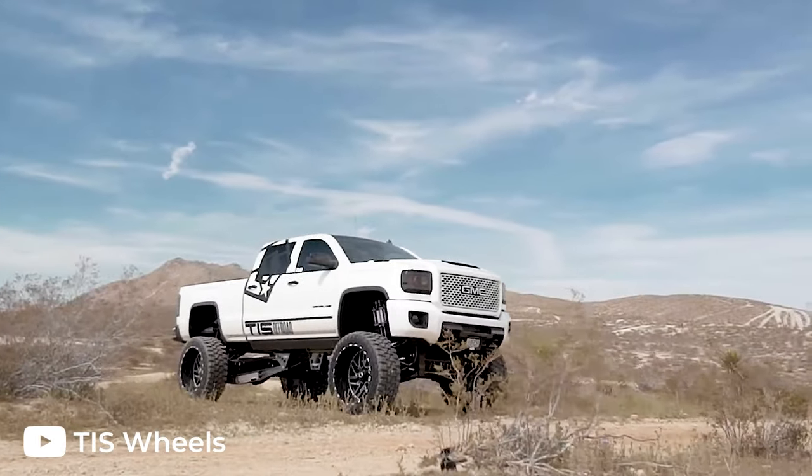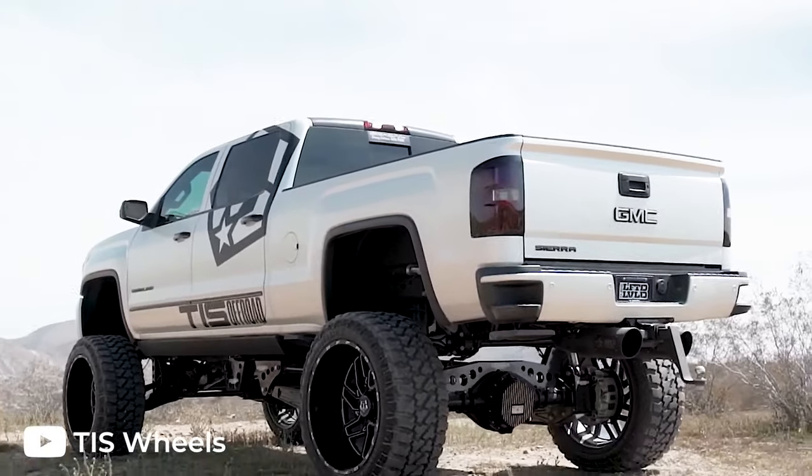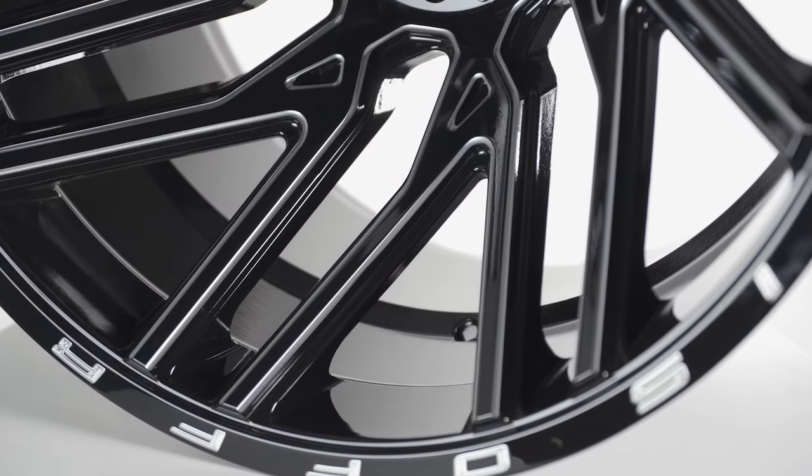A big reason the 544 is so popular is because it's big, it's aggressive, and it looks good on just about any truck. And the 554 still checks all of those boxes, but it does so in a different way.